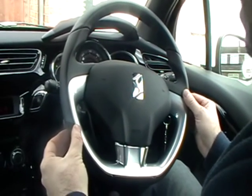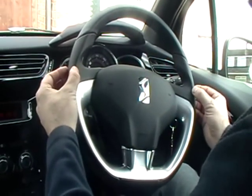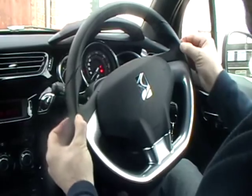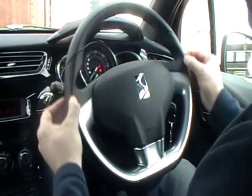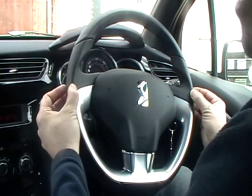Show me how you would check the power assisted steering is working on your vehicle. To check the power steering, you need to start the engine up. You should be able to freely move the steering wheel gently from side to side. If you get any resistance, there is a problem with your power steering.